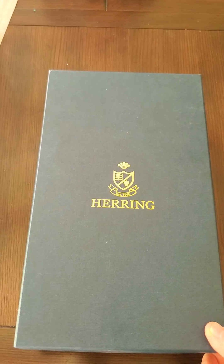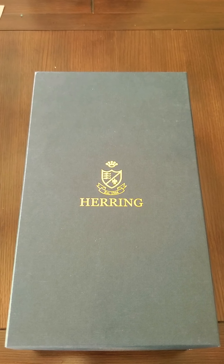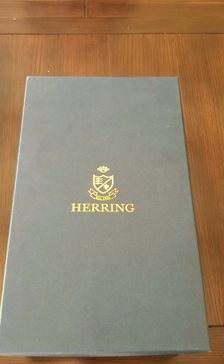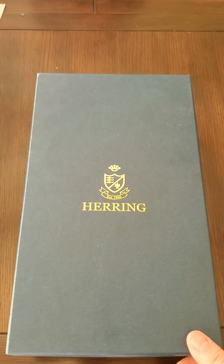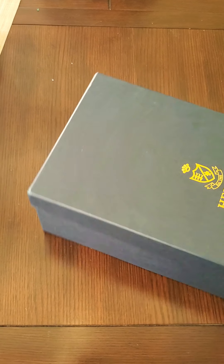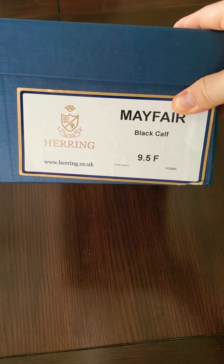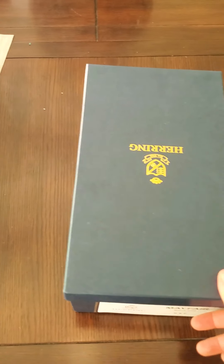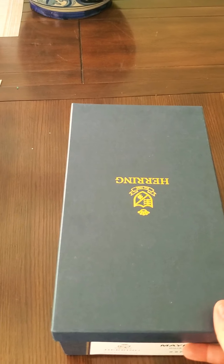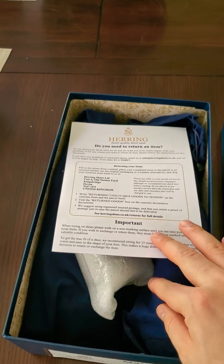Hey guys, this is CES. I just wanted to do a quick unboxing of my new black Cap Toe Oxfords from Herring. This is the Mayfair model — it's one of their best sellers. I just received them. They were in DHL for about a month, so I'm very excited. I ordered them on June 3rd and now we're well into July, so I'm very happy.